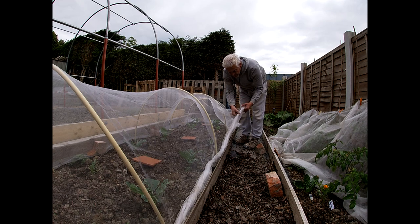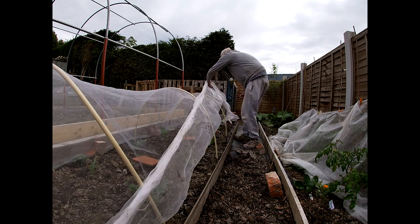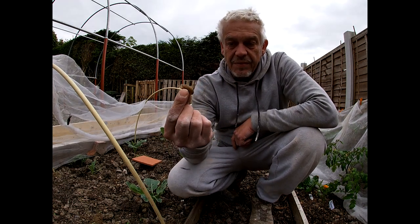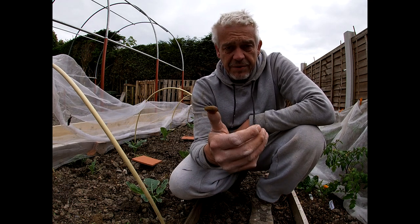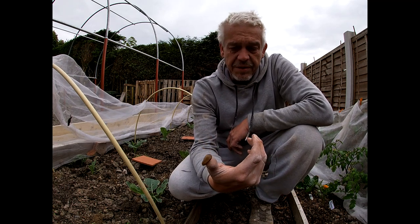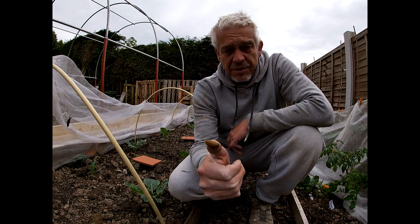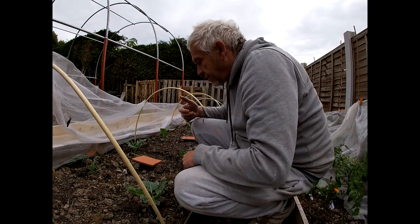There's one there in the netting itself. Now if you're going to handle slugs like this, wash your hands after. I did mention in a previous video — they can carry rat lungworm disease and it will not do you any good at all; it can even kill you. So wash your hands. He can go in the beer trap.